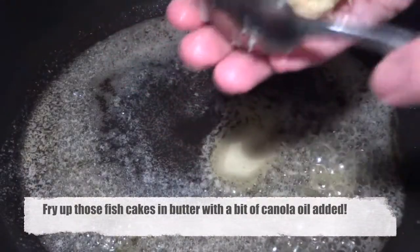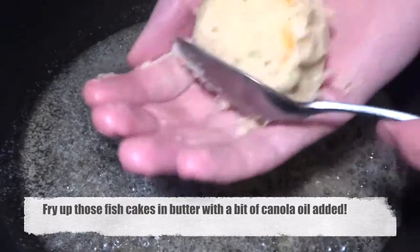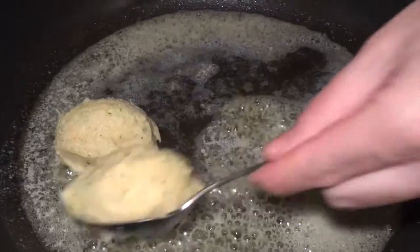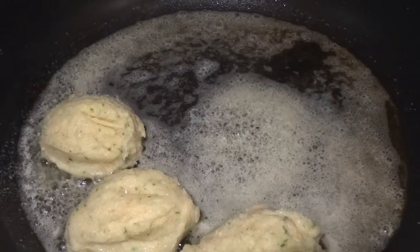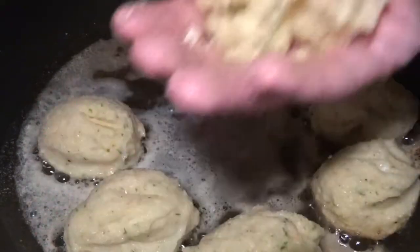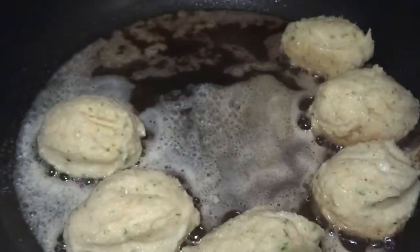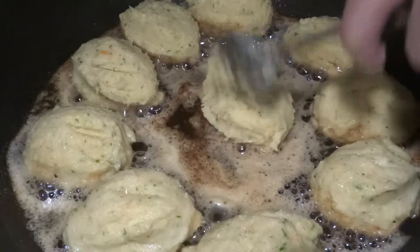In a pan we've melted butter and added a little bit of neutral tasting canola oil in order to be able to elevate the temperature on the pan a little bit more. Then we form the fish cakes using our hands and a spoon and toss them onto the pan, letting them cook until they're very nice, crispy and golden brown on one side. After that we turn them over and fry them for the same amount of time on the other side to obtain this crust of golden deliciousness.